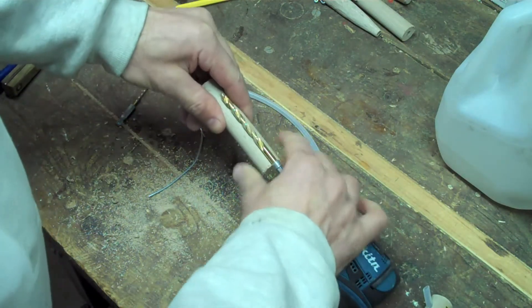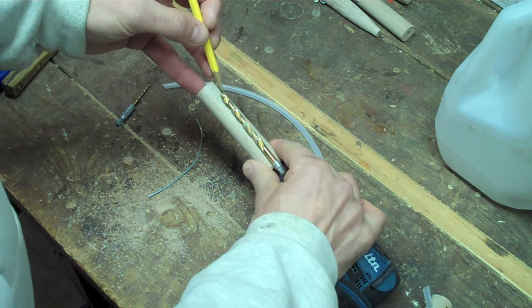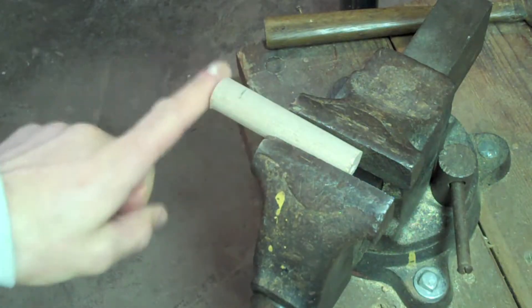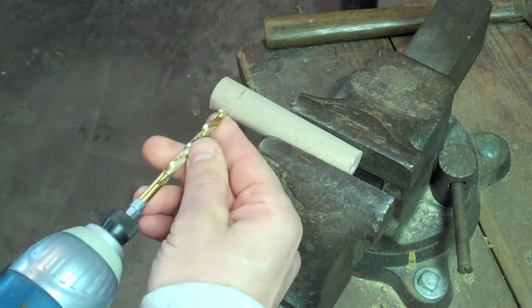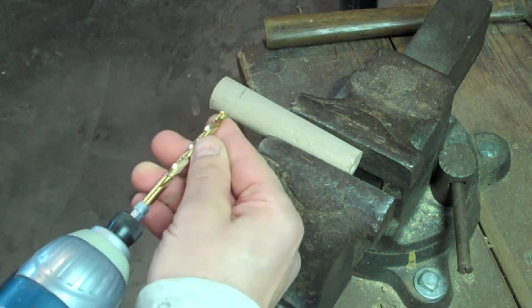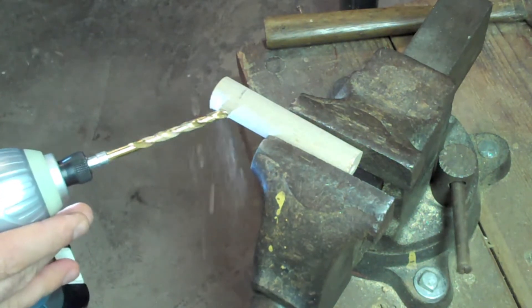We'll just mark the end and put it in the vise so the arrow goes that way. The bottom is right here — we're just going to go straight in, kind of split the difference between the mark and the end. Then we're going to angle it right into the end of that shaft that we just drilled.